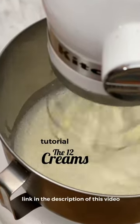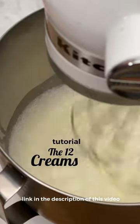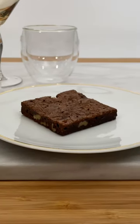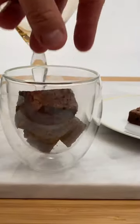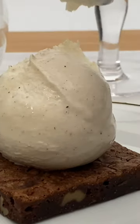For details of this recipe, visit the 12 creams tutorial. The link is in the description of this video. Heat the brownie a little, just a few seconds in the oven or the microwave. Serve on a plate, in a crystal glass or a cup, with a very good vanilla ice cream.